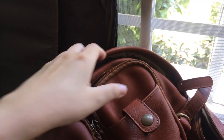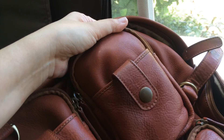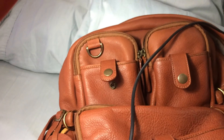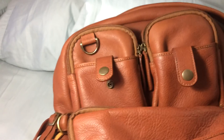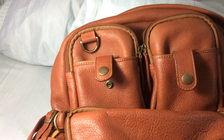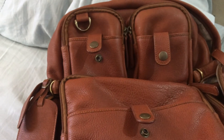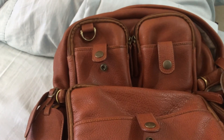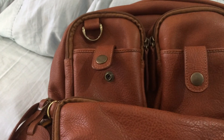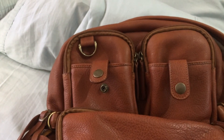The leather becomes a little bit redder when it's under sunlight. Here I am holding a lamp with a white bulb over the backpack — it is more yellowish under this kind of light. And with the overhead light on, it's more brown. So that is the color of the leather and how it changes depending on the different kinds of light you hold it under.